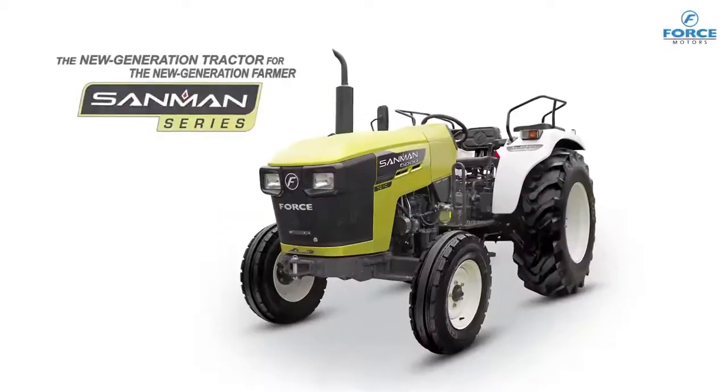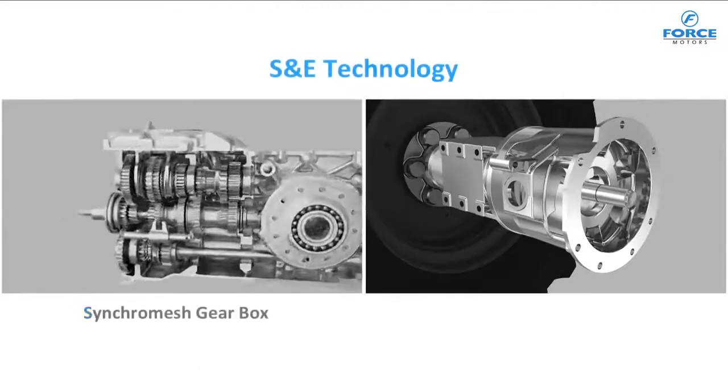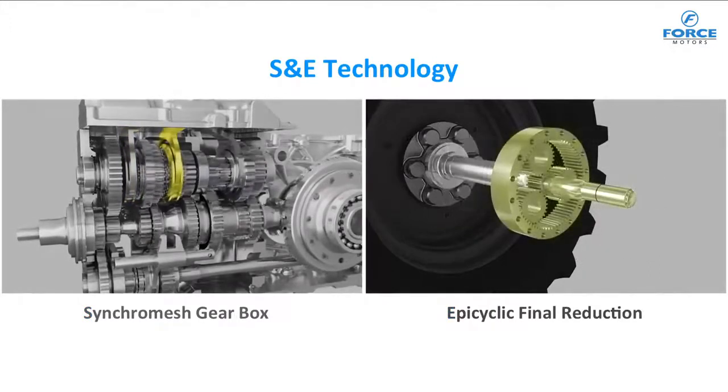Force Motors Sanman is loaded with many advanced features. The premium Sanman range is equipped with the advanced Synchro and Epicyclic, i.e., S&E technology.